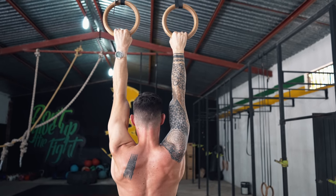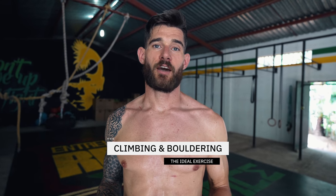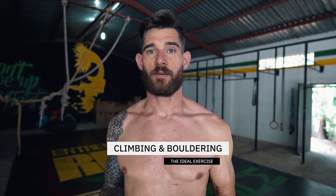So these three exercises — the band, the hanging, and the shoulder shrugs — are the absolute basics in our opinion that you should be doing every single day. Get a pull-up bar, get a resistance band, and start doing those.